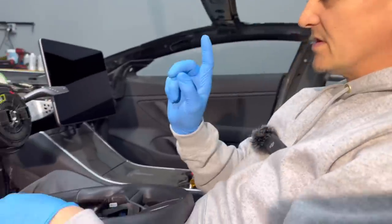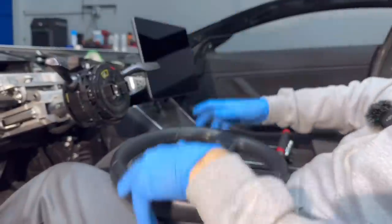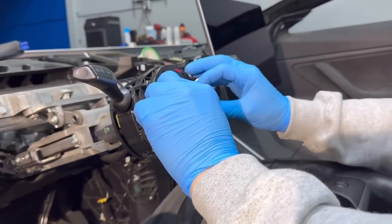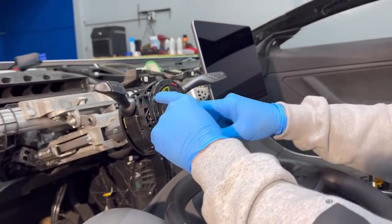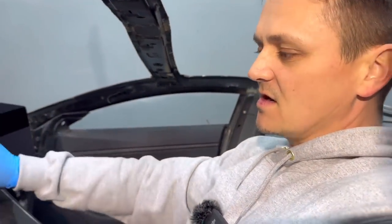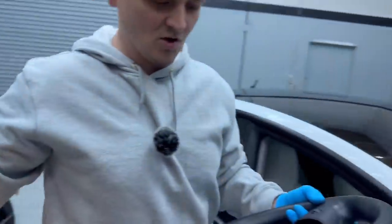Just wiggle it out — there it is. One important thing to keep in mind: when you take off the steering wheel, make sure your wheels are straight and never mess with the clock spring when the steering wheel is off. If you turn it, say 360 degrees, and then put the steering wheel back on, you're going to end up ripping the clock spring wiring on the inside. Definitely don't mess with it. Now let's see what I need to do to make the yoke work.